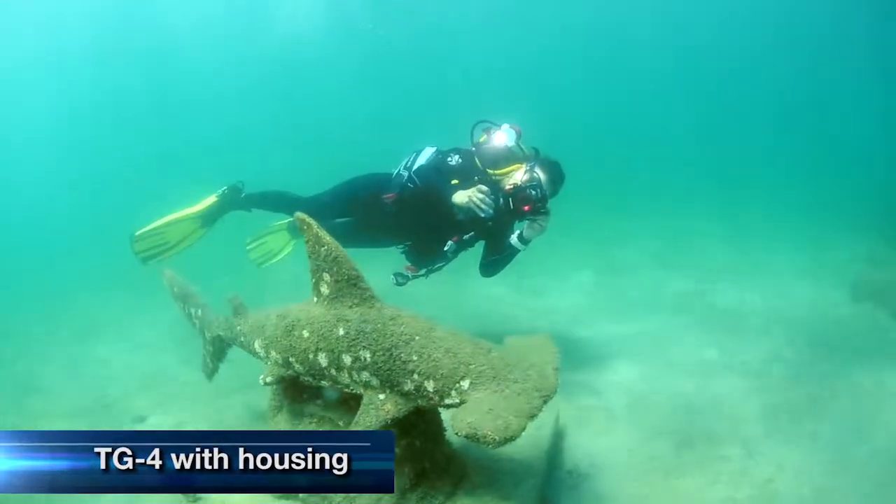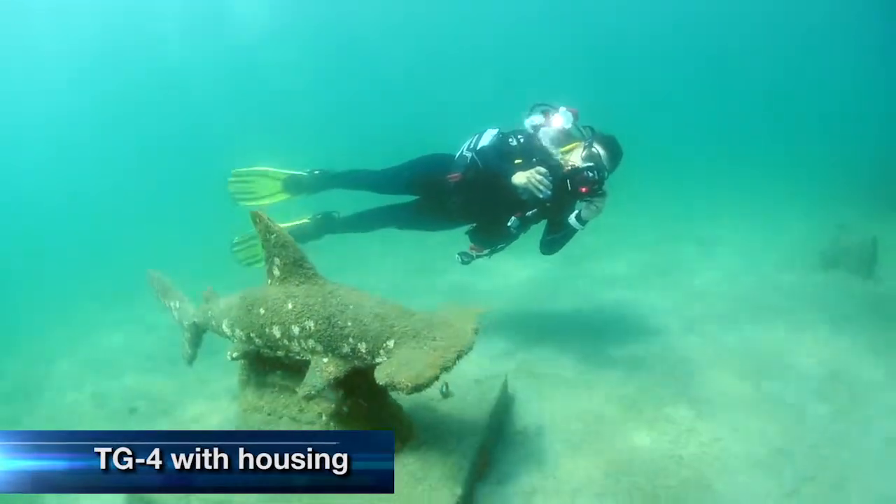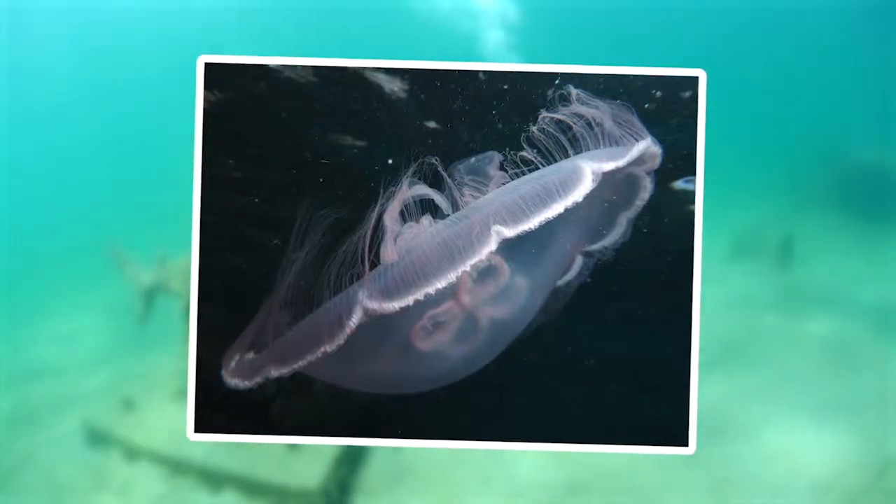Olympus also makes this great point-and-shoot camera, which was really fun because you take the camera, you throw it in the housing, you go underwater, you hit the shutter button, and you get some great images.